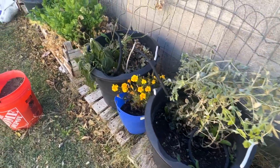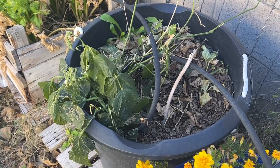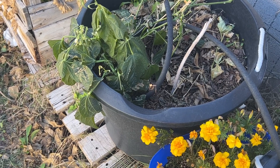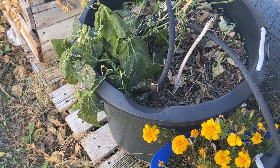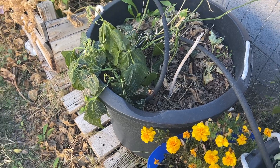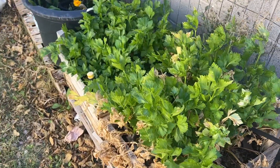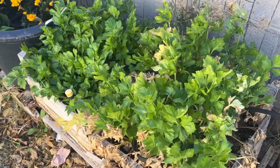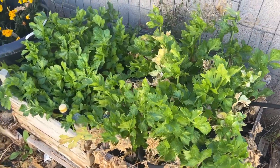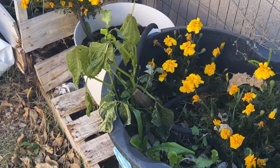But my beans didn't make it. They don't like cold weather, so beans are definitely out — especially these snap beans, they didn't make it. Celery, this stuff doesn't die. It lasts all winter, so it made it through the frost. Here are some more beans that didn't make it.